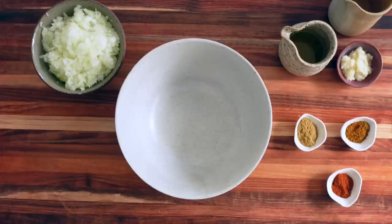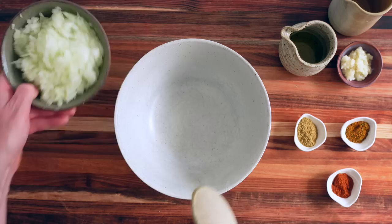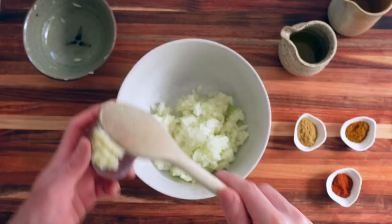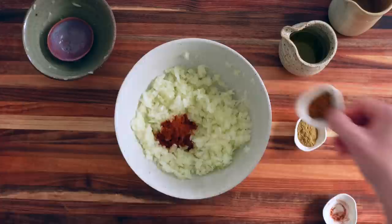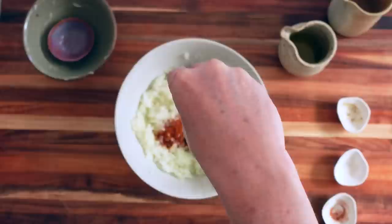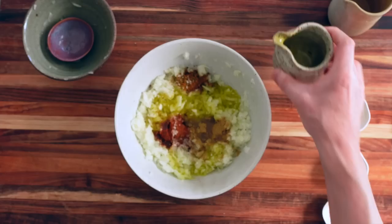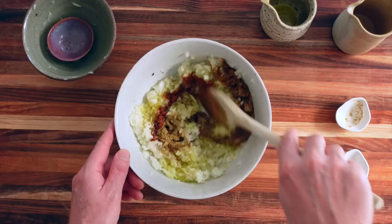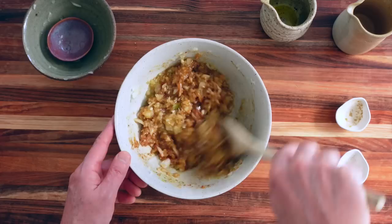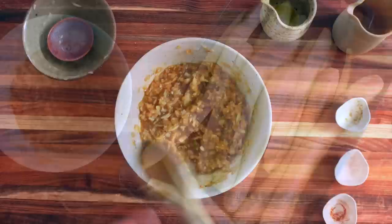As soon as the courgettes are done, reserve them on the side and start making the onion flavoring mixture. It's extremely simple — take a bowl, put all the onions in followed by the garlic, mix a bit. Then add the Moroccan spice, paprika, cumin, a touch of salt, a bit of pepper, about three tablespoons of olive oil, and three to four tablespoons of water. Mix everything well and leave this to sit for about three minutes for the spices to diffuse.